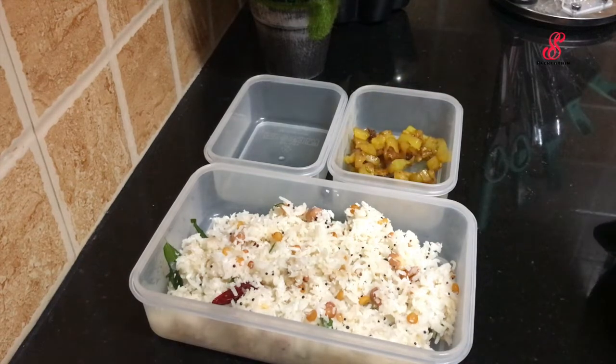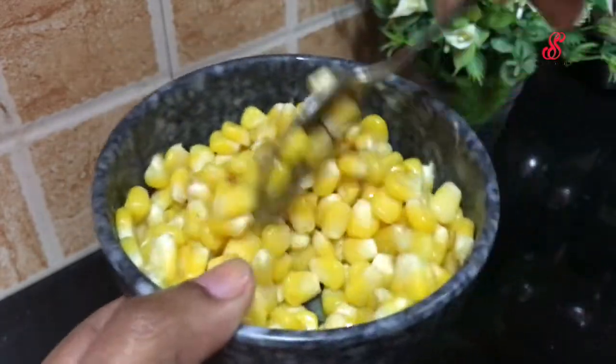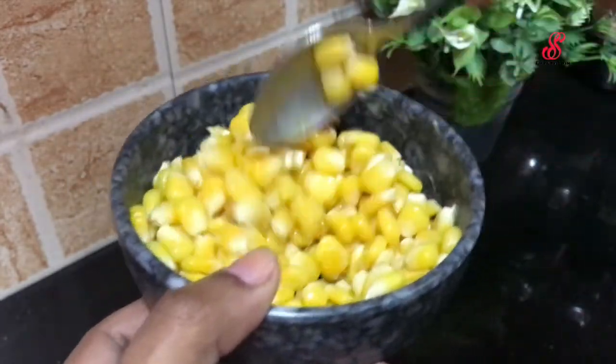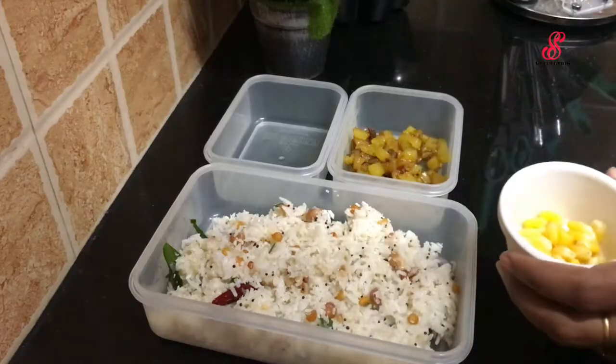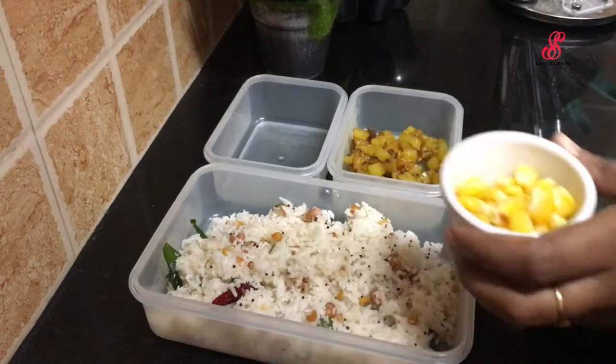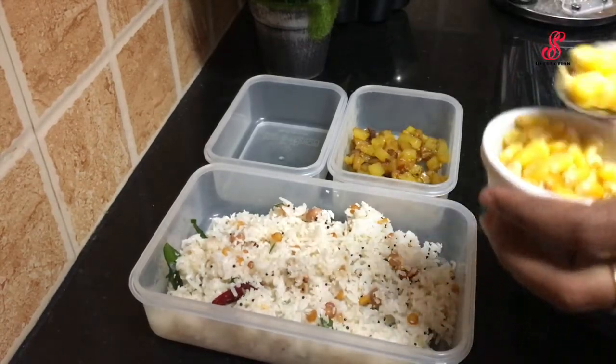Add the fruit, add the snacks, add the sweet corn, add the fruit, add the butter, and mix it. I will pack the tiffin box.